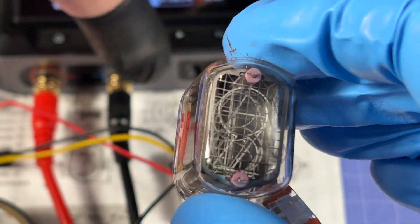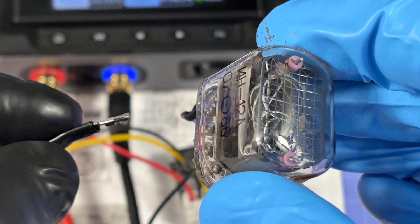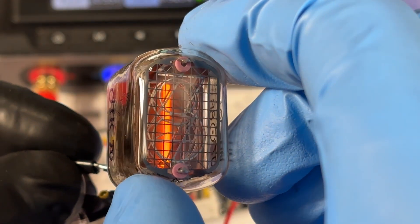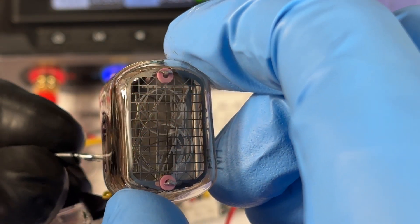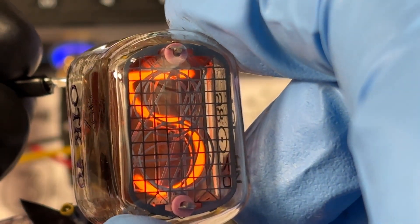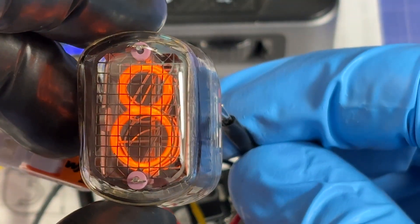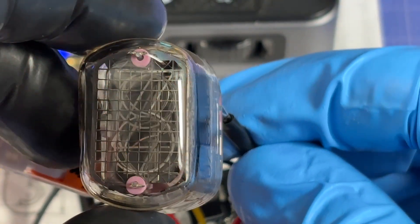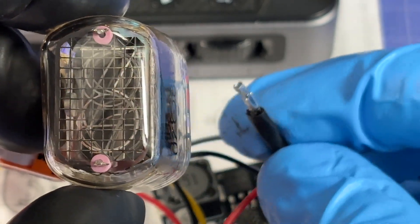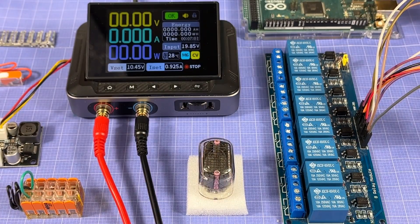I've got an idea — it's not the safest but I'm going to tap the pins one by one while it's on. Going through: one, two, three, four, five, six, seven, eight, nine, and zero. All of the digits are working as expected, which means we can now move on to introducing an Arduino to begin making a Nixie tube clock.